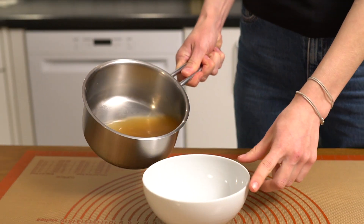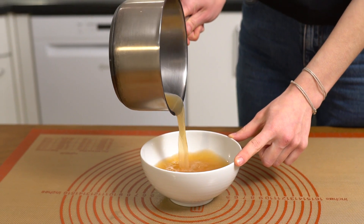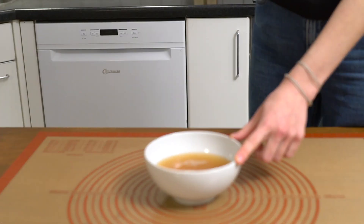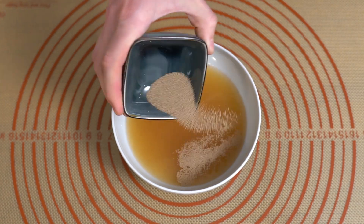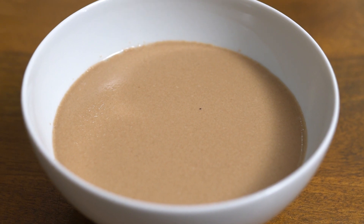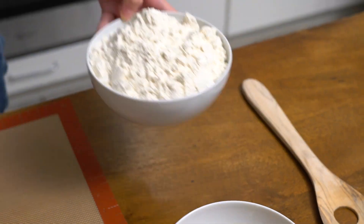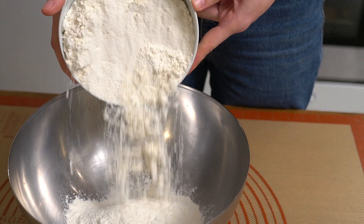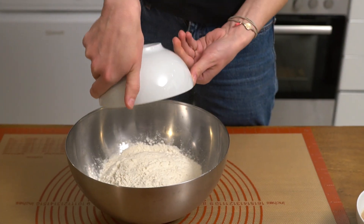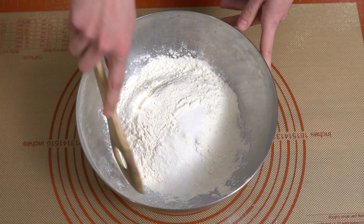Start by warming the apple juice and water until lukewarm. Then sprinkle the active dry yeast on top and let it proof for 10 minutes. After the 10 minutes, combine flour and salt in a big bowl before adding the yeast mixture.